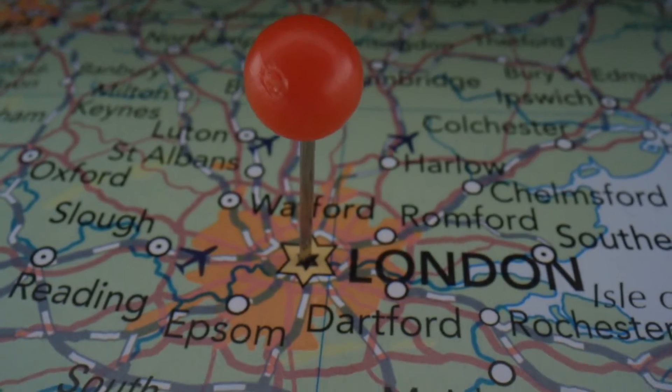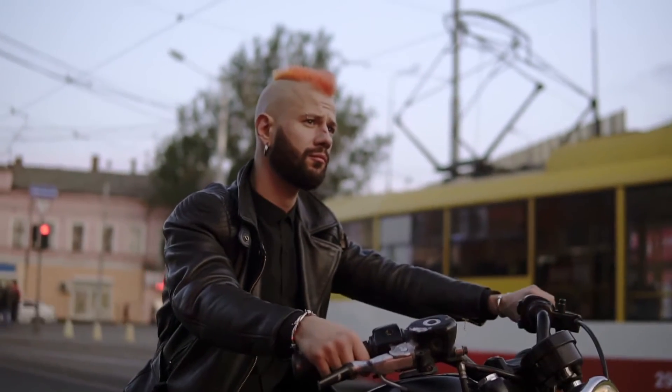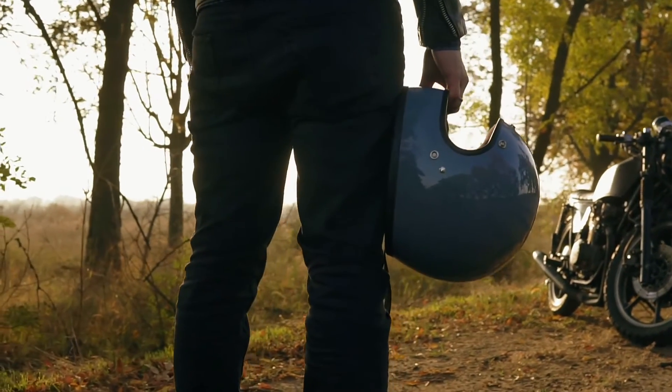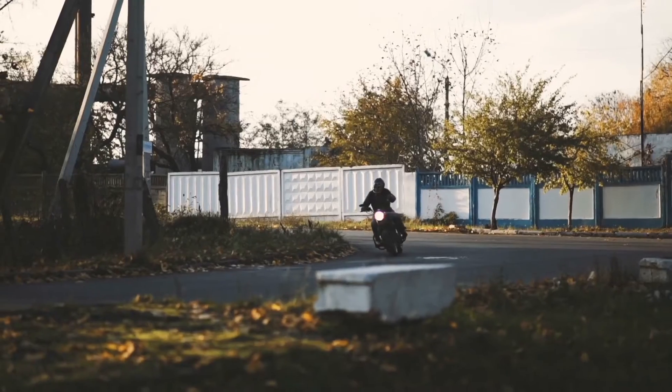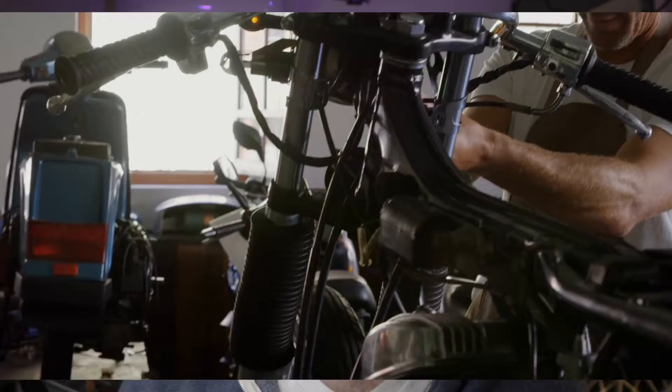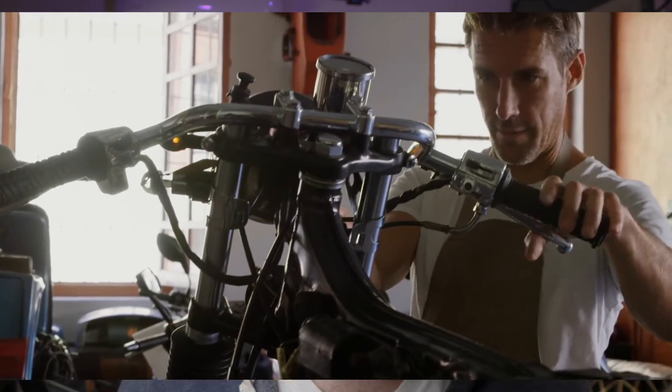We've all likely heard of cafe racers these days, as they have become very popular again in the last 10 years. The cafe racer craze started in London in the 1960s and was particularly associated with urban rockers. At the core of this movement, production motorcycles were modified by their owners to make them faster over short distances, so their owners could race each other from cafe to cafe — hence the name.